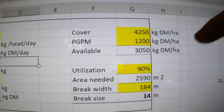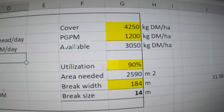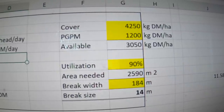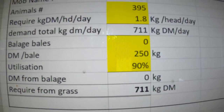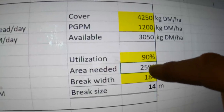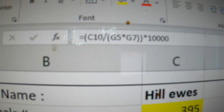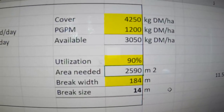As a result of that, we need 2,590 meters squared. That number is calculated from how much grass they require — cell C10 divided by the availability in G5 — multiplied by the utilization, then times by 10,000 to get meters squared. The result is 2,590 meters squared and our break width is 184 meters.